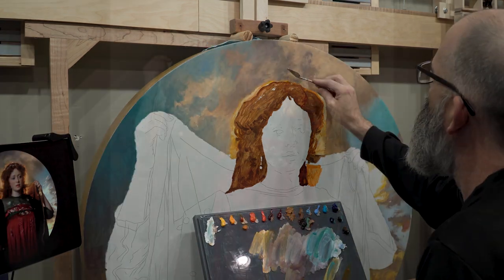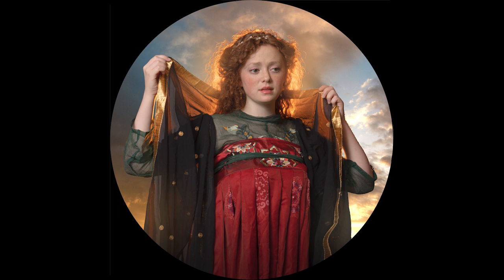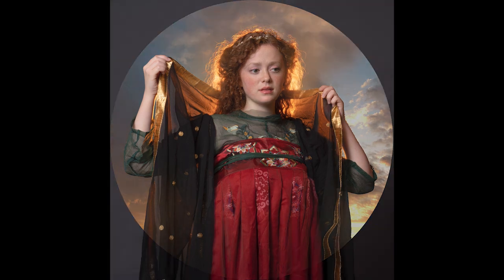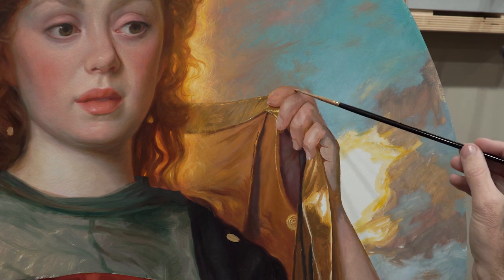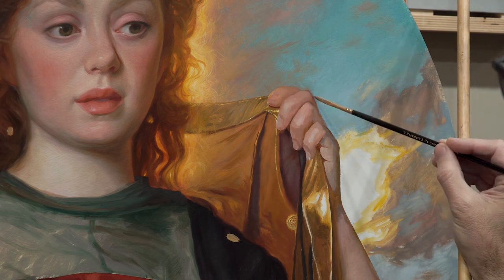I didn't love the way that it fit her, so I made some adjustments. As we transition from the original photo to the composite, you can see some of the adjustments that were made. I also made some small changes to her expression, so we'll go back and forth between the reference. From the ébauche you can look at those fingers and see I was aiming for the planes.